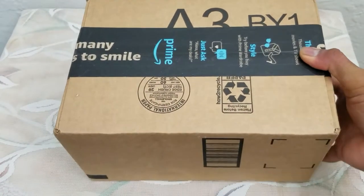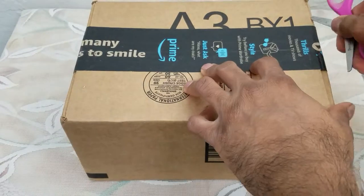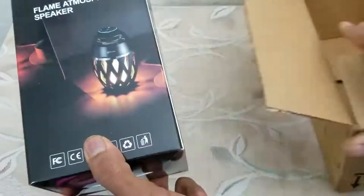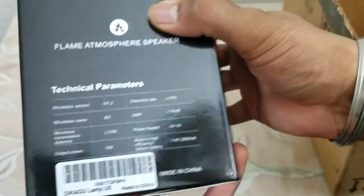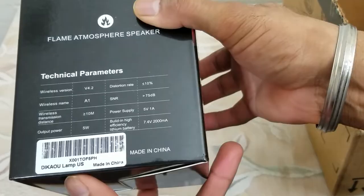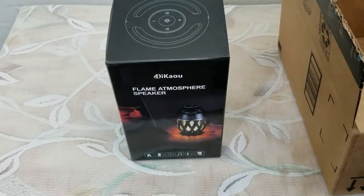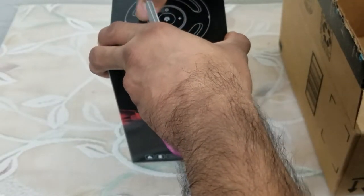What's up people, coming to you with a video. This time we're going to be unboxing and reviewing the Flame Atmosphere Speaker. It is available from Amazon — this is the UPC code — and I think this is one of the best things you can get for Halloween because it has a really nice look to it.